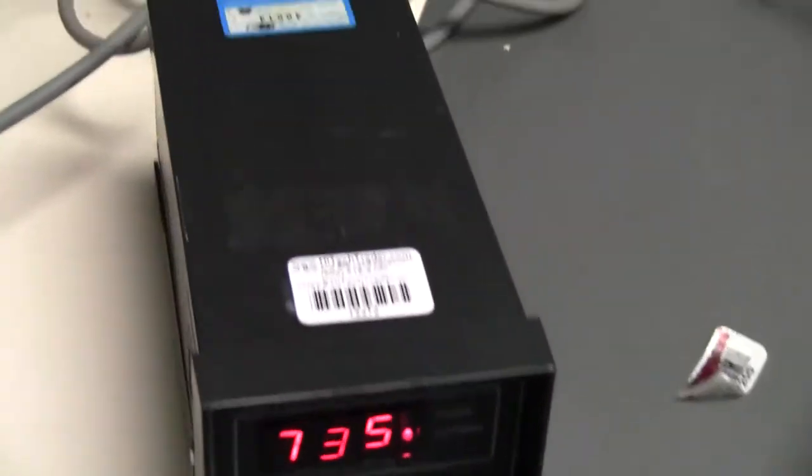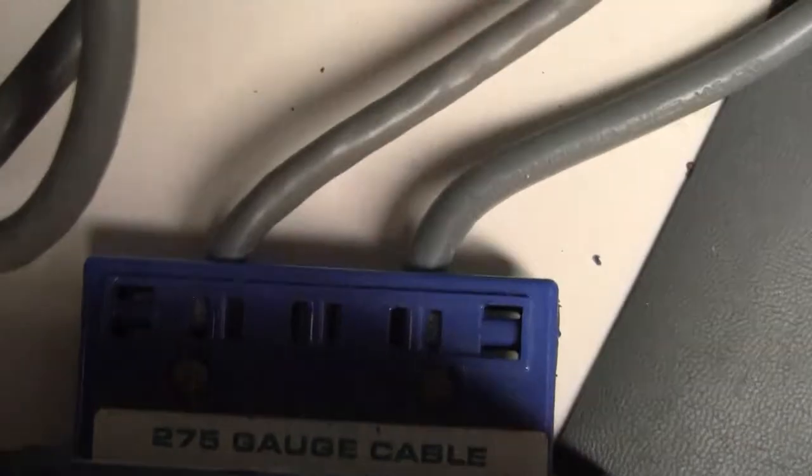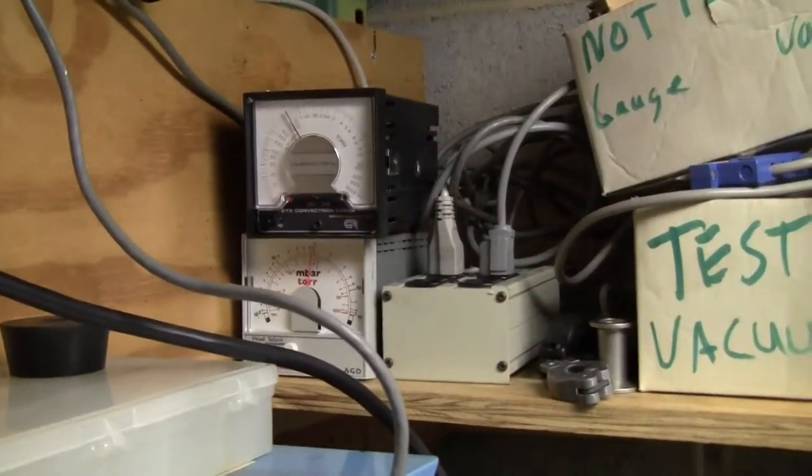This unit does not come with the cable or the sensor. However, this unit is corresponding and working pretty much to our gauges.